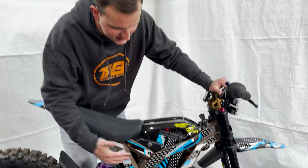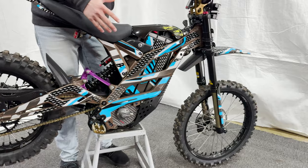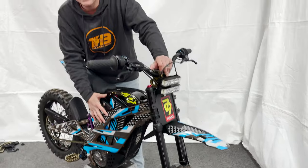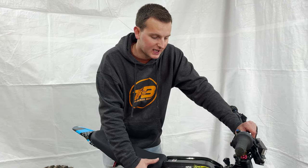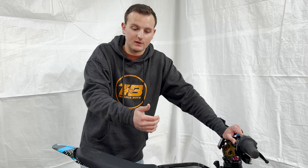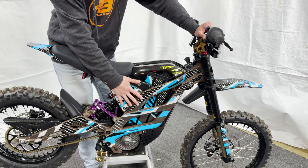Let's talk about this graphics kit. It's from Sticker Effects Graphics — we've been working with them for a long time and have these kits on all of our bikes. They look excellent. You can now pick a custom kit for the Falcon M. We'll have a link in the description with a discount code. They have super fast shipping and we highly recommend them. We also have a video of how to install these kits.